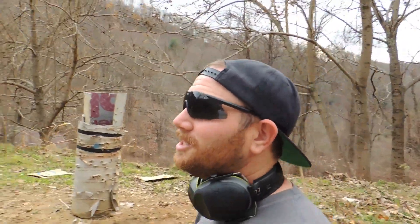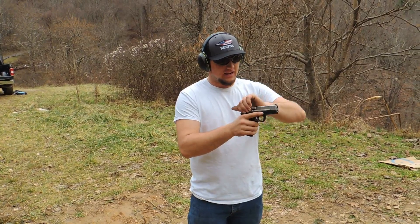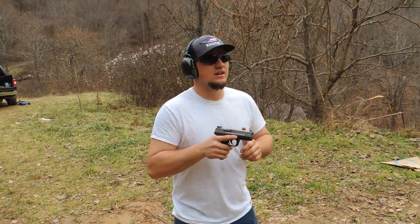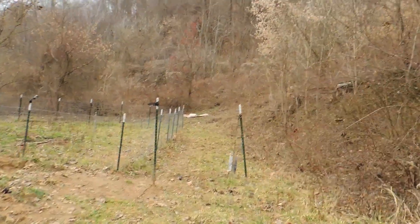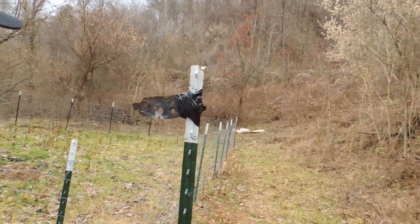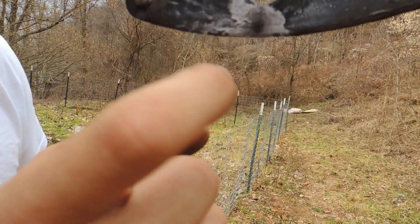Let's take it up a notch - gonna shoot the nine mil. Next up is the Smith & Wesson SD9 VE to see if we can hit it with this. Oh yeah, definitely hit - put a good little dent in it. Still didn't go through.